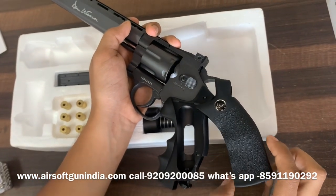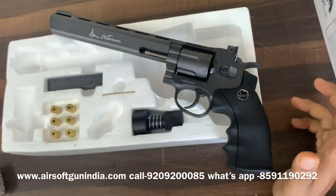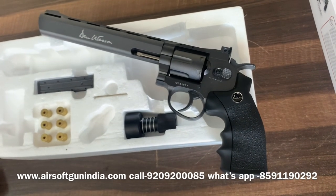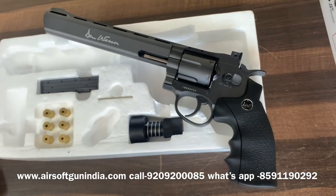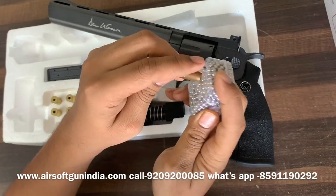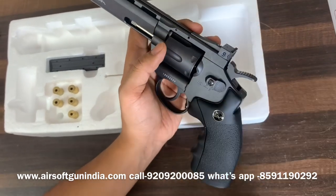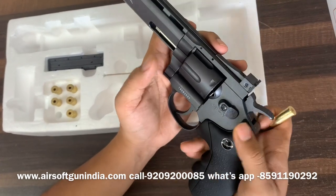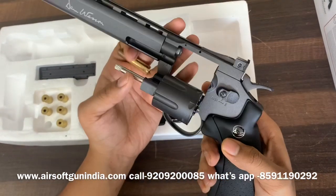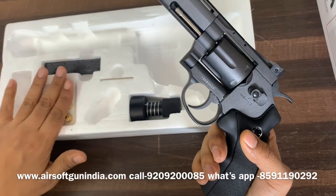In India, if you own one of these, please use it with a lot of care and treat it like the expensive item it is — you are paying almost 10 times the actual price. These are the cells — each cell holds a 0.177 BB. You put the BB in the cell and load it into the cylinder. By the way, this is the safety: put it back and the gun is safe; push it forward and you can fire. You push it and open it, put in six cells — this revolves very nicely.